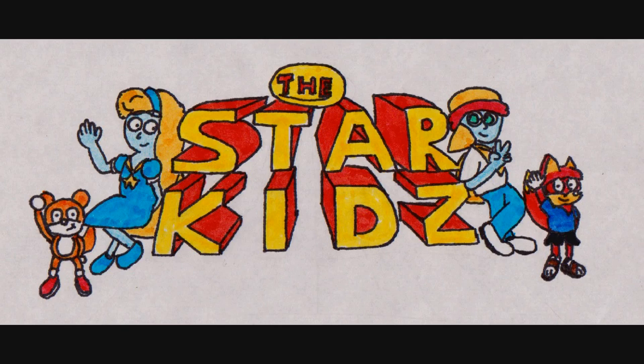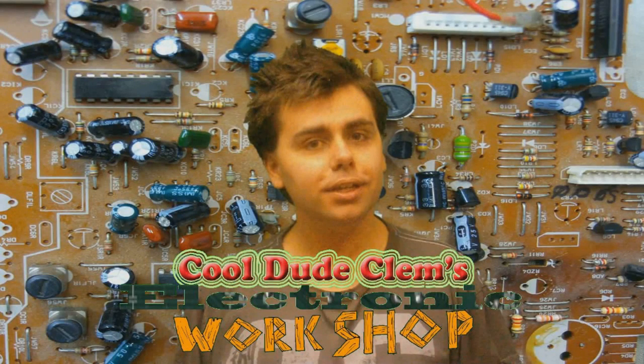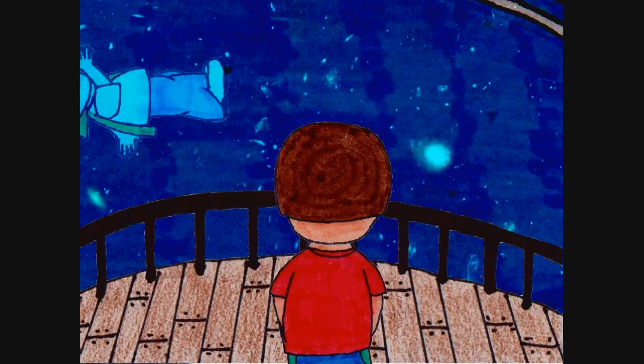I recently have had an epiphany, or maybe a midlife crisis — one of the two. The point is that I want to do something with my life, something that I'll be remembered for, and I'm not getting any younger here. I've decided that because I used to like making cartoons, that's what I want to do again. I'm not getting rid of Cool Dude Clem's Electronic Workshop — there will still be new episodes of that — but I really want to focus more on doing this cartoon.